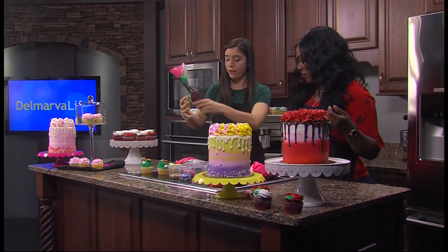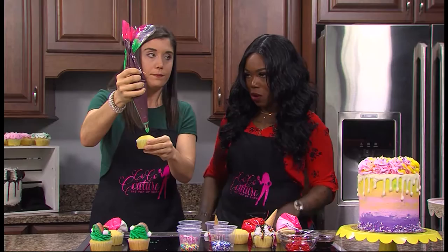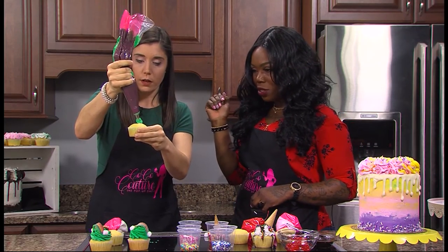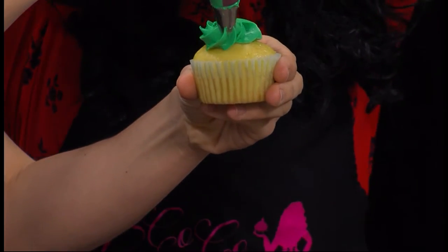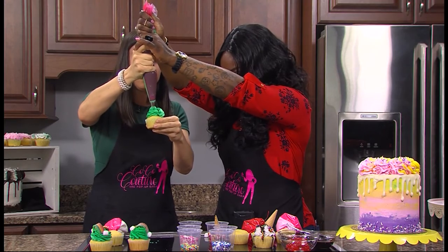So I'm going to try with this green frosting. Do I start right in the middle? Yep, squeeze it out. I'm nervous, Coco! Keep squeezing. It's going wild! Oh gosh, keep squeezing. You got it.